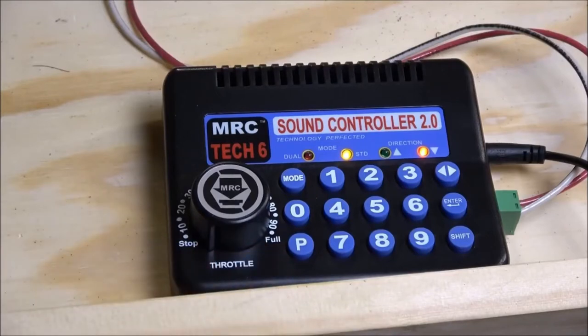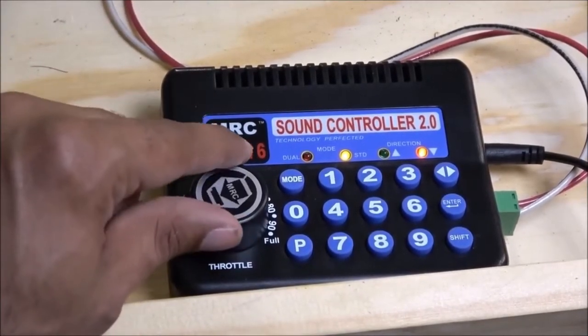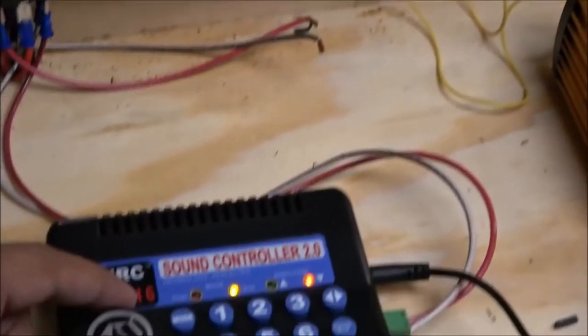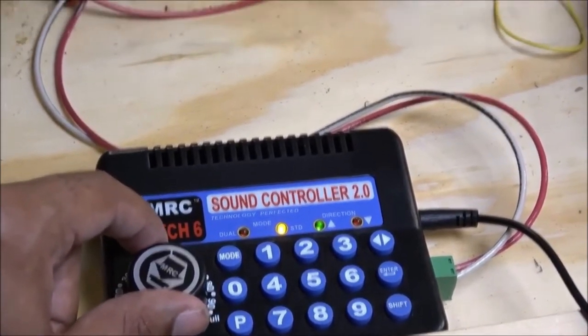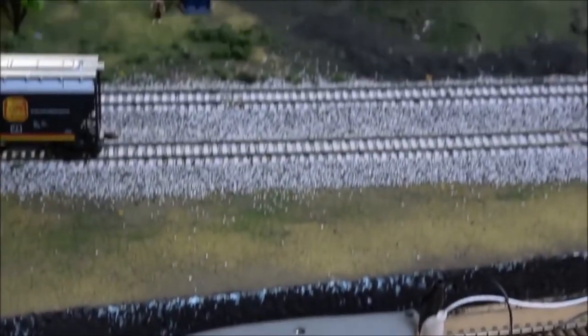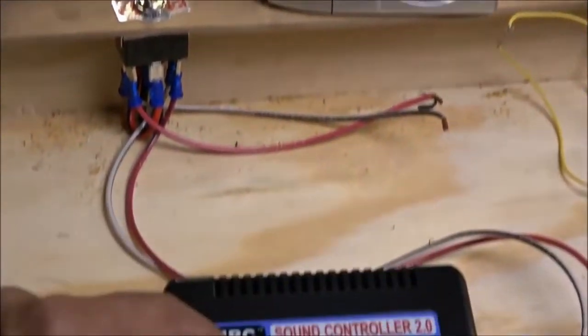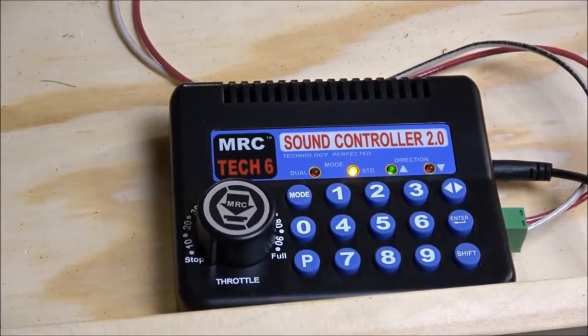All we simply do is turn the throttle knob. As you can see, the locomotive is moving. We're going to turn the throttle back down. You've got directional capabilities just like on any DC power pack, and now we're going backwards. So that is simple standard mode with DC — just like any DC power pack.